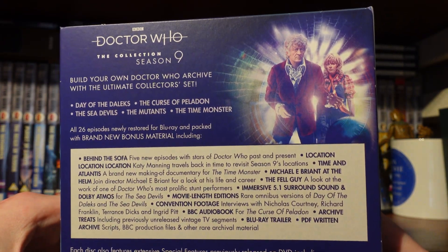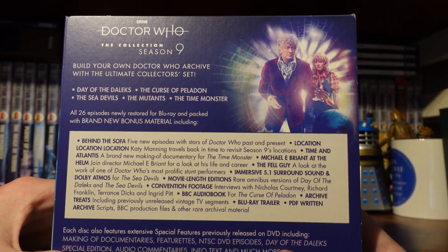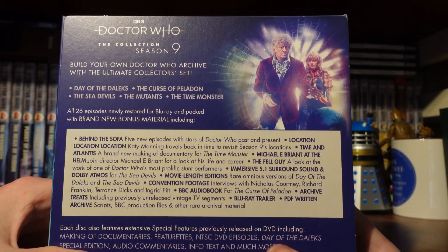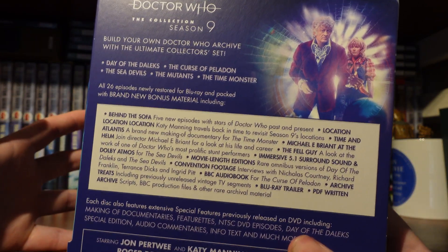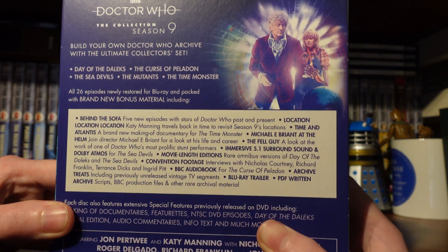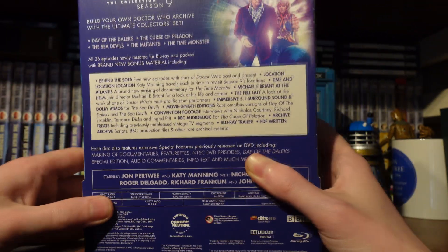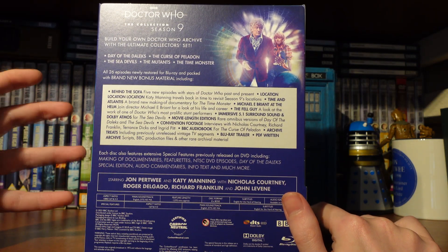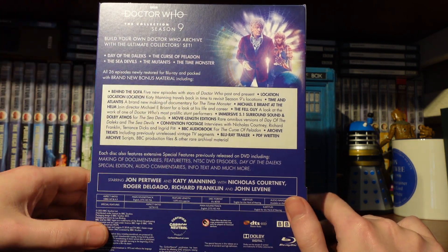We've got 'Build Your Own Doctor Who Archive' on the ultimate collector's set. The stories are Day of the Daleks — such a cool story, it's Terminator before Terminator was a thing; Curse of Peladon, a really nice little story with great rich world building and it's interesting to see the Ice Warriors in a different light; The Sea Devils, my favourite story, literally; The Mutants, an understated and underrated gem — thematically very rich and quite underrated; and then The Time Monster, which is just a lot of fun.